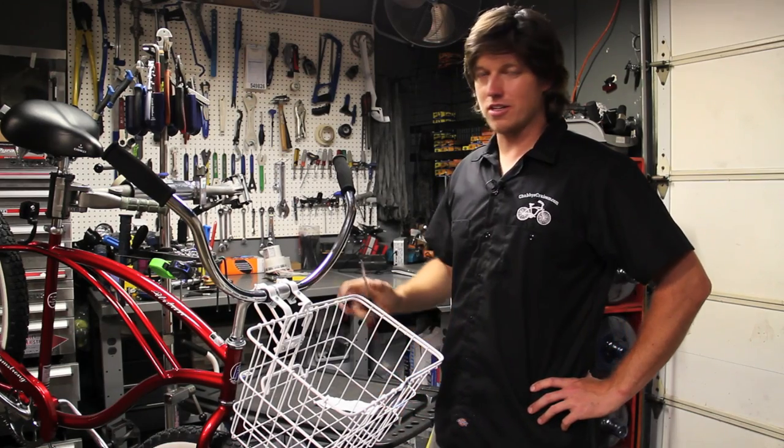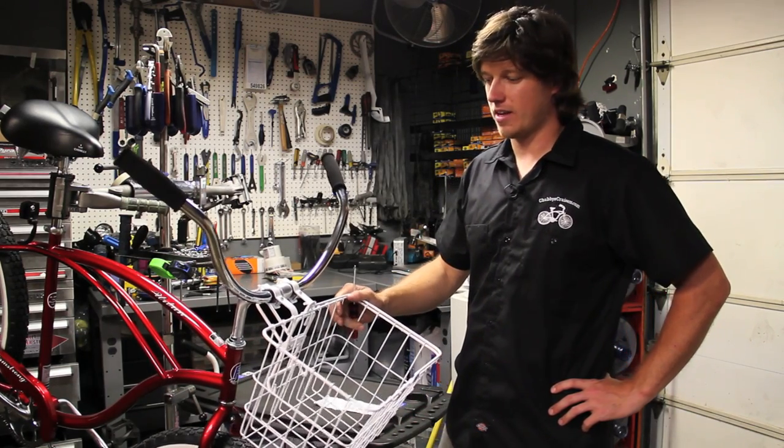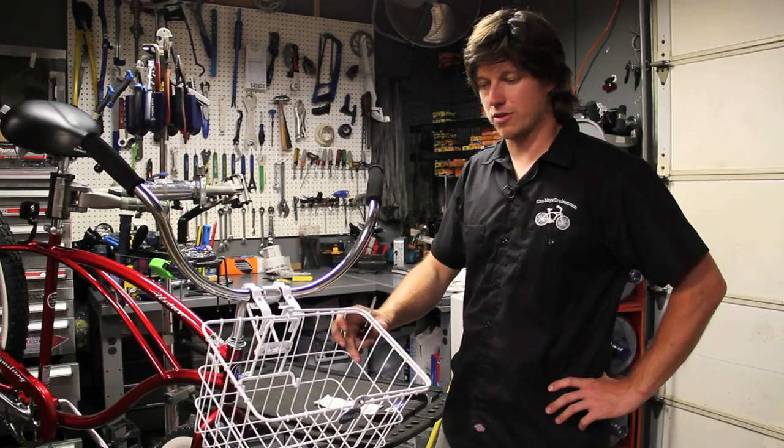Don't forget to check out our website at chubbiescruisers.com. This is the Wald 3133 basket.